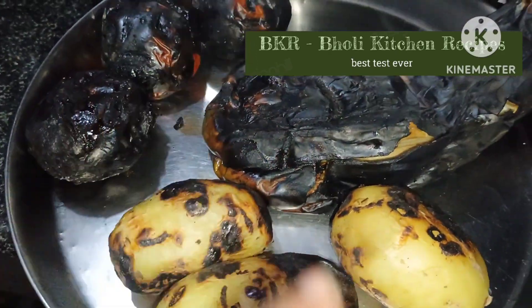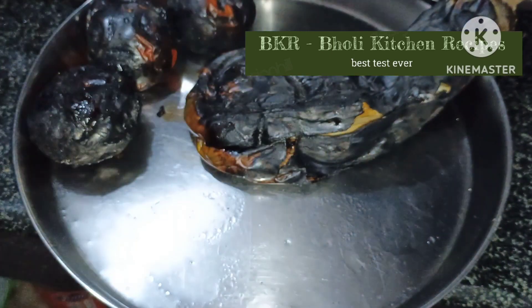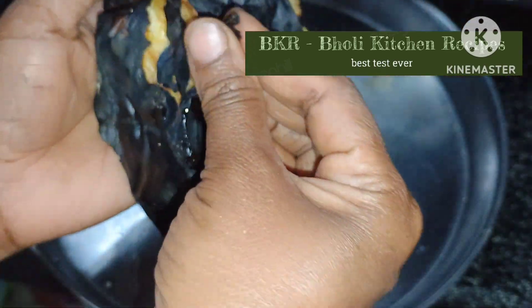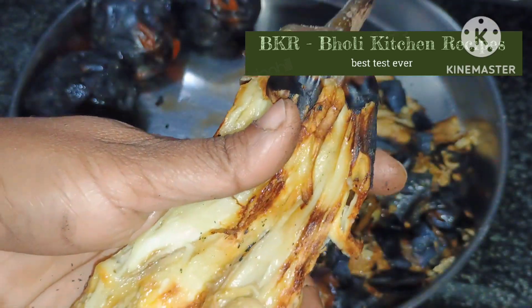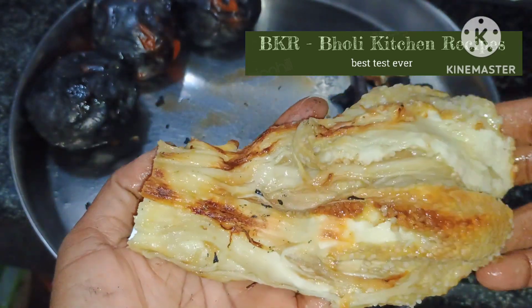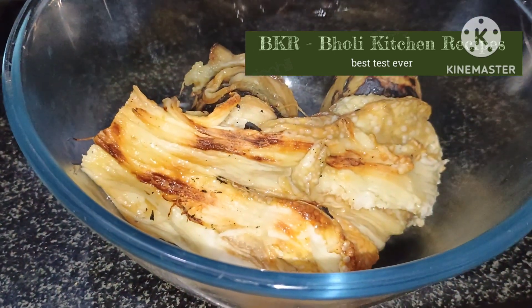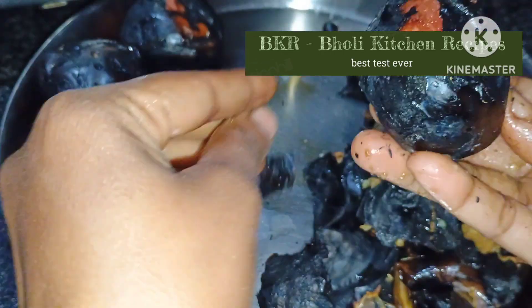Now we will remove the skin. The skin will come off very easily. If you don't remove the skin properly, it won't look good. It is very easy to peel — it won't look bad either. Now we have peeled the baingan and put the flesh in a bowl with some oil.